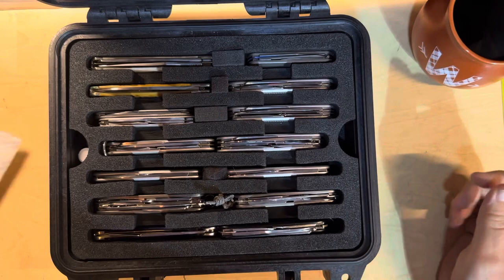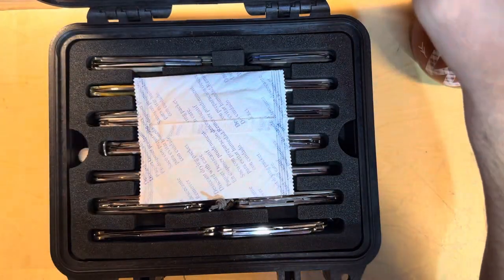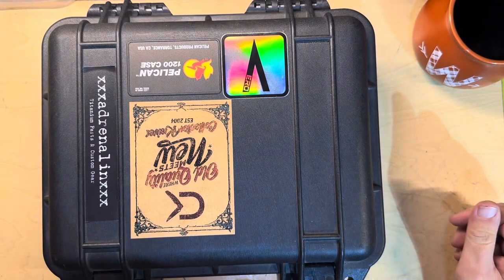In this Pelican 1200 container case. Hope you enjoyed a little memory lane there — I haven't opened up this box in a while. Fort Worth Clock Guy, out.